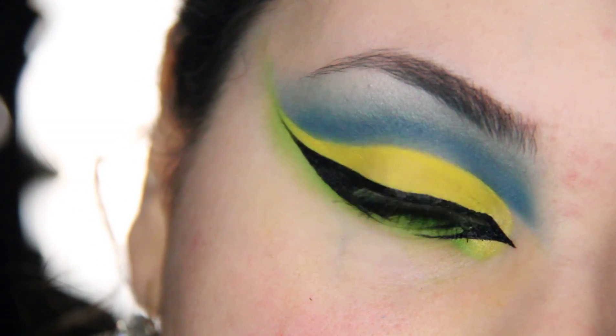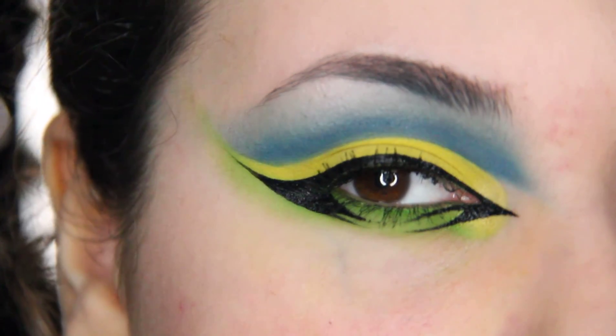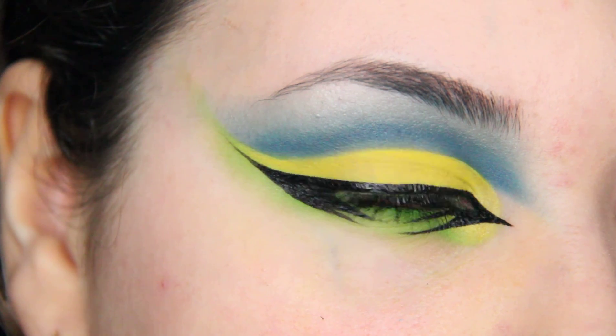Hello everyone! Today I'm going to show you guys how I can achieve this eye look. So, let's get started.